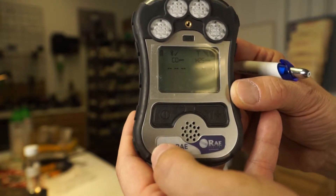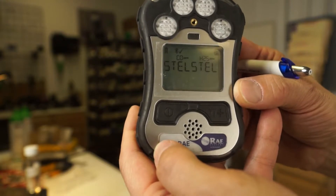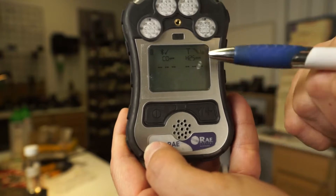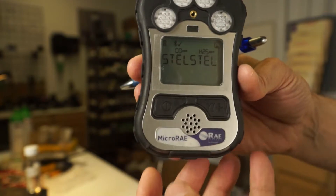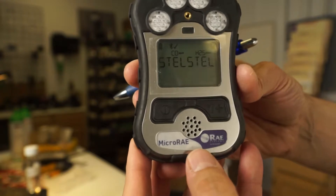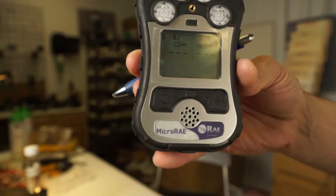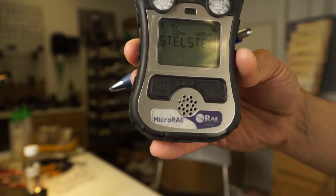Hit the button again for short-term exposure limits, or your STELs. Right now they show dashes on the screen, and it's only for the toxic gas sensors. What's the definition of a STEL? It's the highest 15-minute time period. Well, we haven't been on for 15 minutes — once this unit goes for 15 minutes, those dashes will turn into numbers.